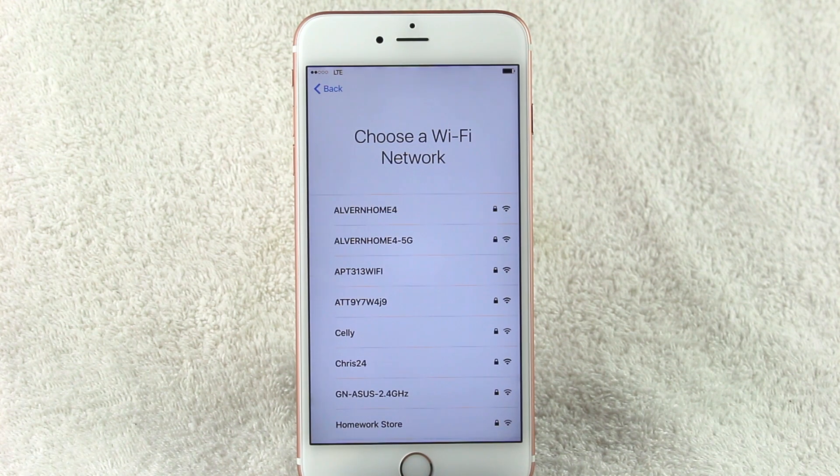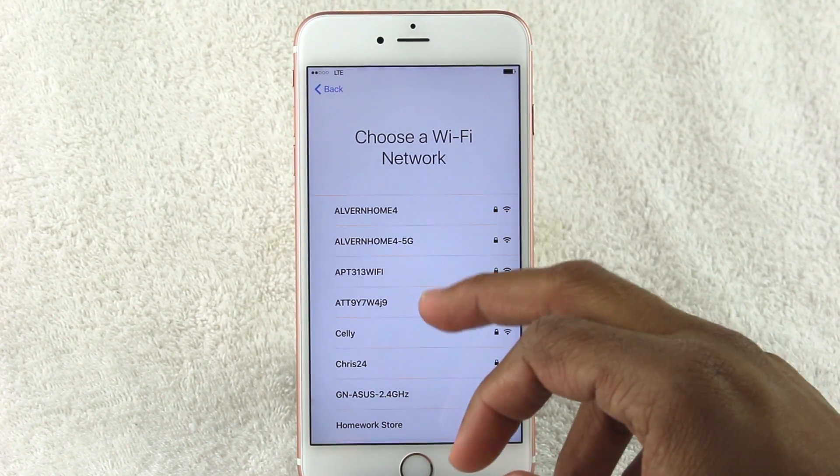It's obviously best to do this when you have a Wi-Fi network available. Let's find our Wi-Fi.